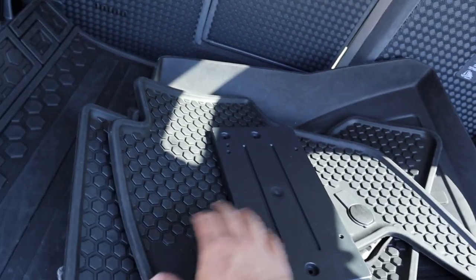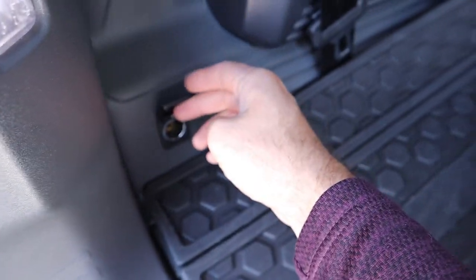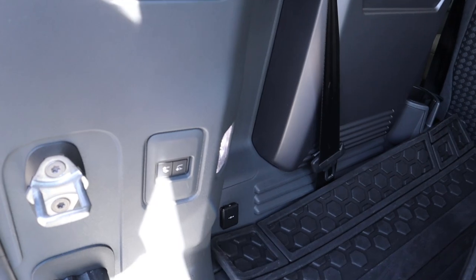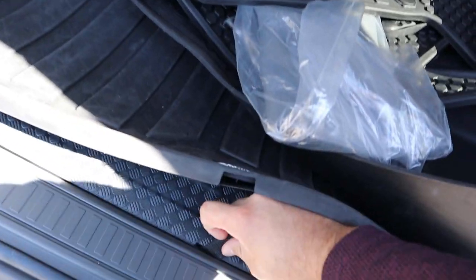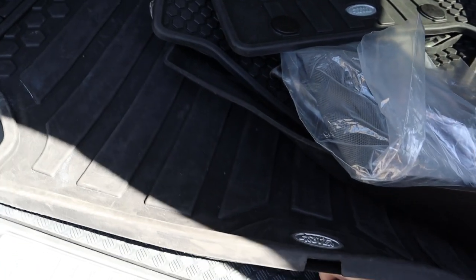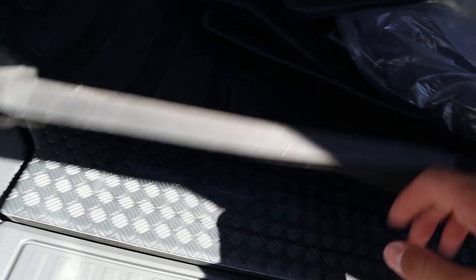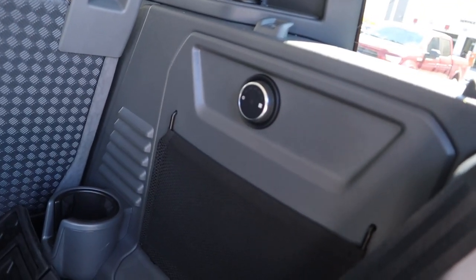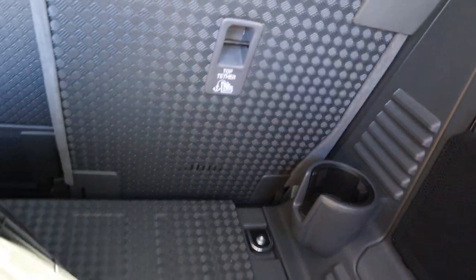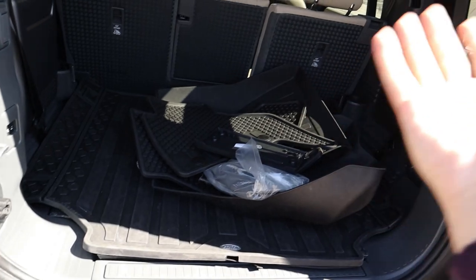We've got all of the rubber floor mats here in the back with the Land Rover logo and a nice pattern. There's a little charging port here in the back, and then this is to raise and lower the rear because this one does come with the air suspension, making loading things a little bit easier. There's a little strap you can pull up to see the toolkit underneath. Also notice the pattern is the same as what you have on the hood, which looks really cool. We've got a control for the climate zone in the rear because this one actually has the third row seating added to it.